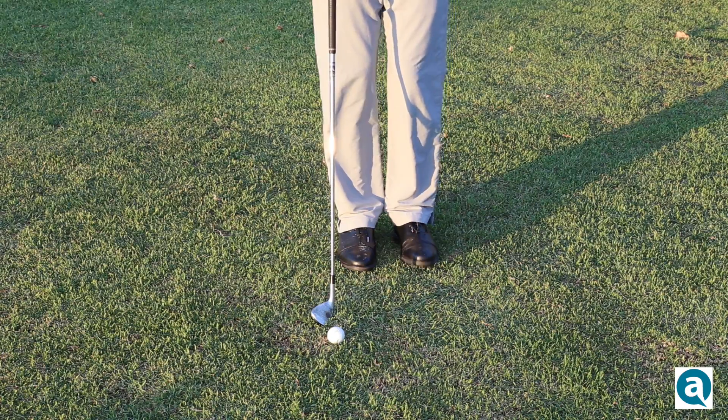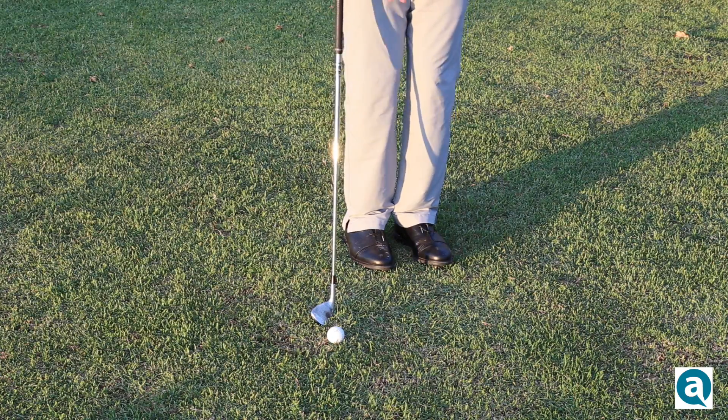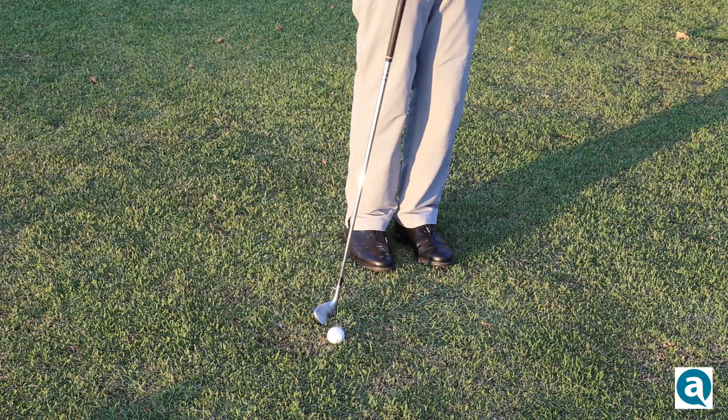Secondly, you want to make sure that you turn your toes — both of your toes — slightly towards the target, maybe 20 or 30 degrees. This puts your weight in the right spot, turns your body towards the target, and allows you to follow through without generating a lot of power.